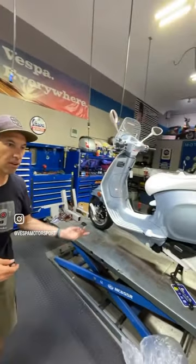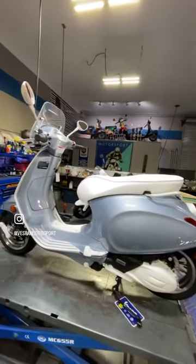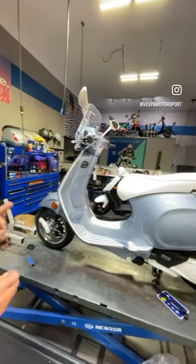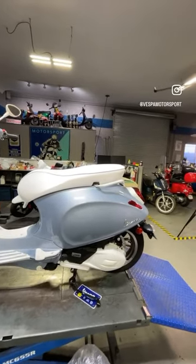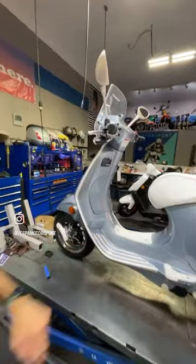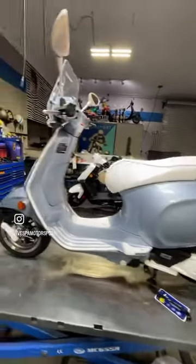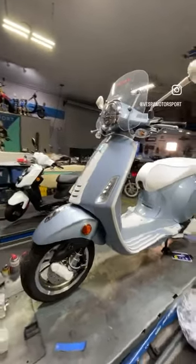So we have a Reggio Delgado Vespa Primavera Touring with these white icy accents, and I call it the Vespa Motorsport Ice Blue Especial — and I think it looks pretty cool. You got the white trim, the white seat, the white floorboard, and last but not least the white horn cover. We'll probably swap the white walls on as well.